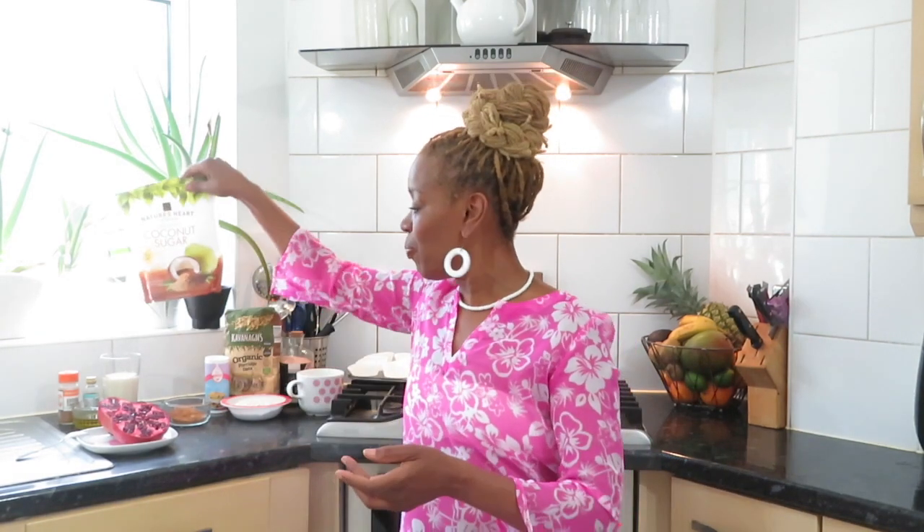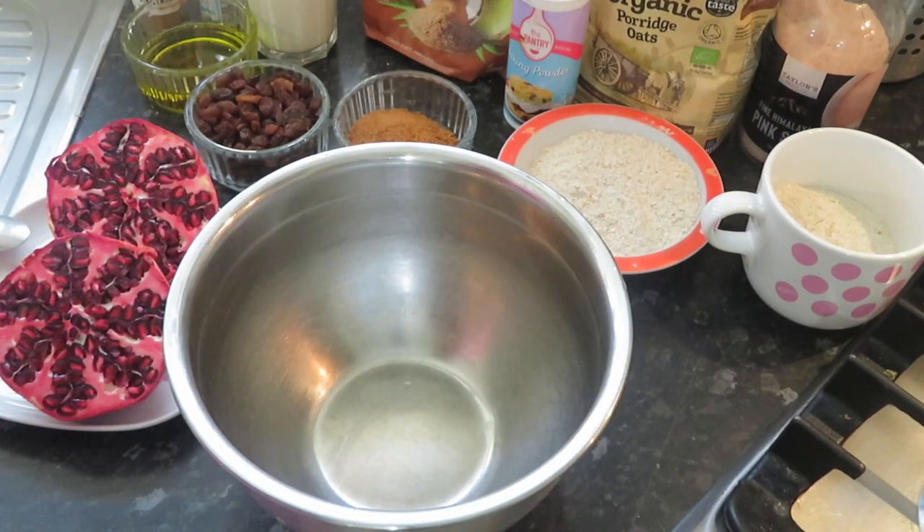So guys, breakfast muffins! Sometimes you might get bored of just eating the same things for breakfast every morning. I'm making some breakfast muffins and of course my breakfast muffins are going to be a bit healthier than most people's. Instead of normal sugar I'm going to use coconut sugar, but you can also use agave or maple sugar. And I'm going to add pomegranate seeds. Such an easy recipe, guys — let's get into it.